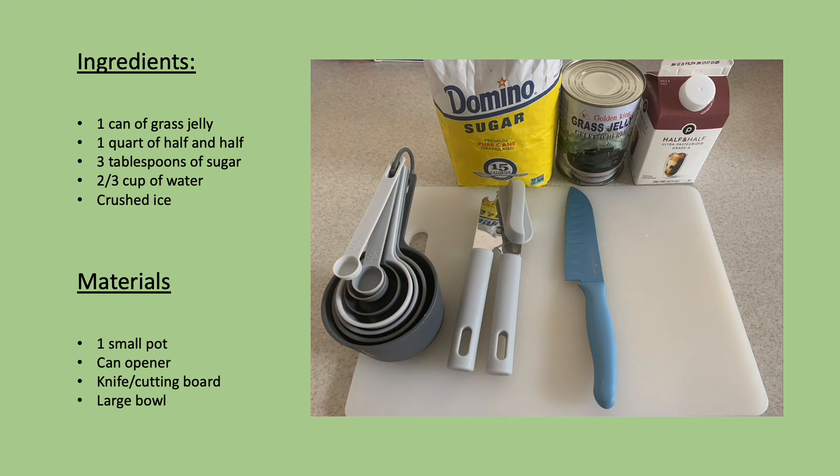The materials you're going to need are one small pot, a can opener, a knife and a cutting board, and a large bowl.